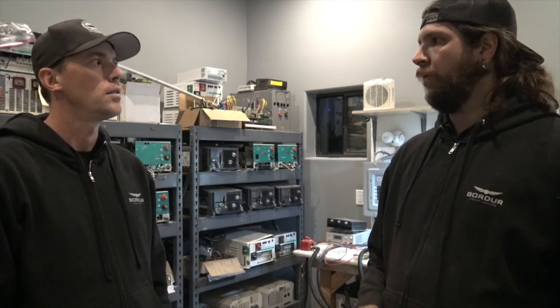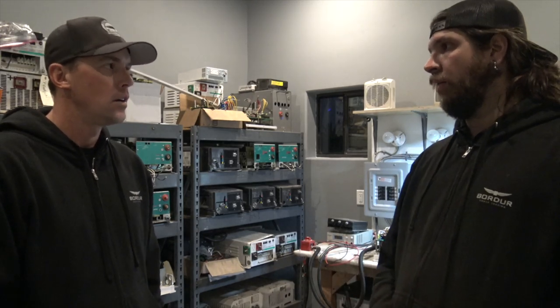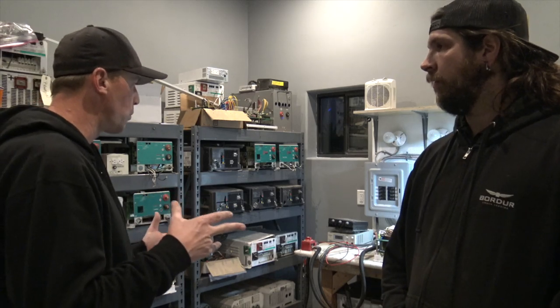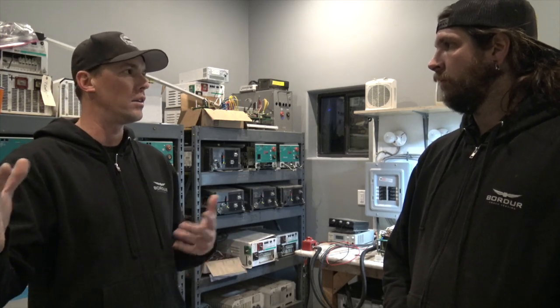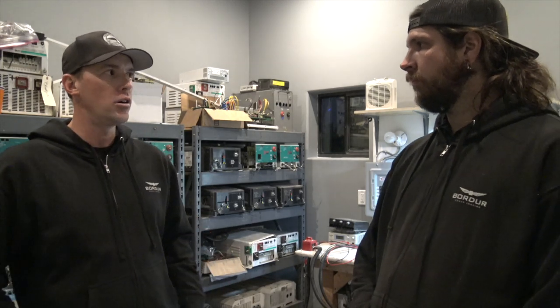So it can run your TVs, it can run your refrigerators, it can run air conditioners if you have a big enough battery bank and a big enough inverter. Different coaches have different size batteries, and there are different sizes of inverters as well.